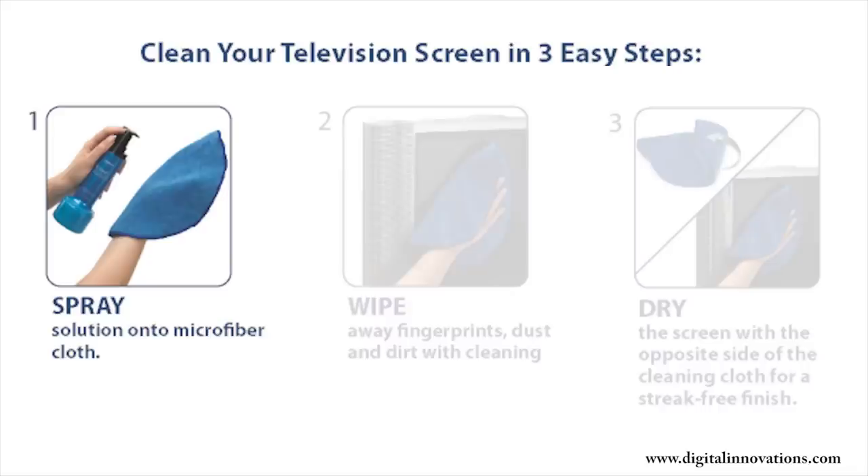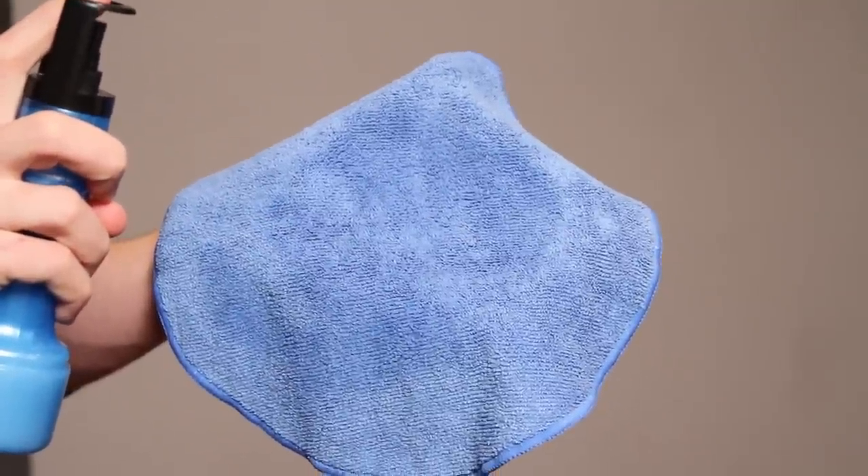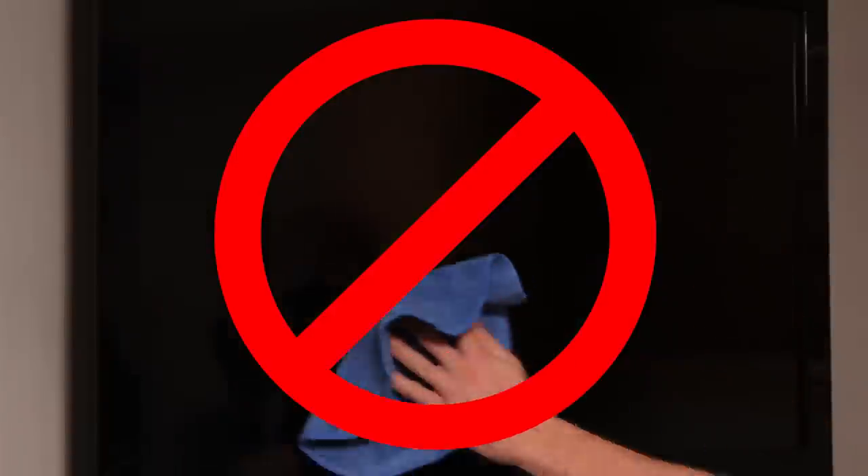Now let's begin. Step 1: Spray the cleaning solution onto the cloth. As with any liquid, you should never spray the solution directly onto the screen because splatter and drips can damage delicate electronic components.